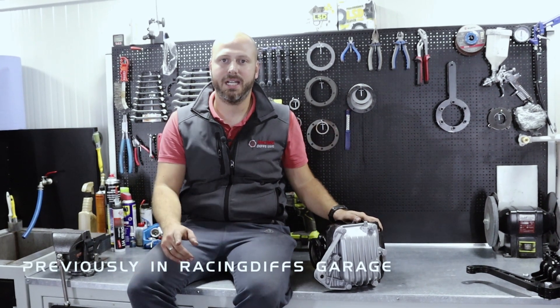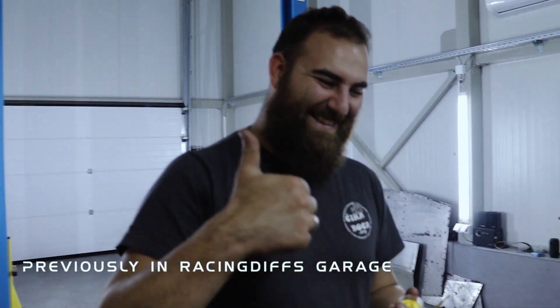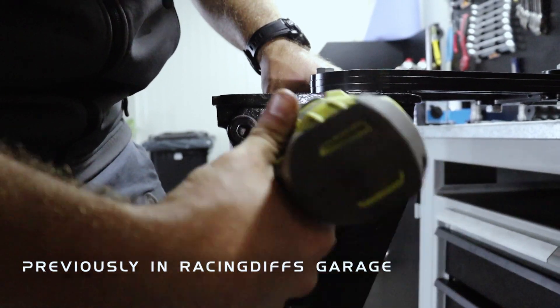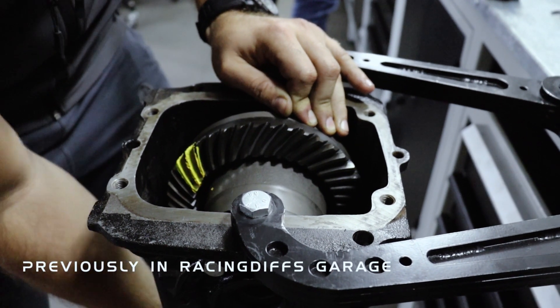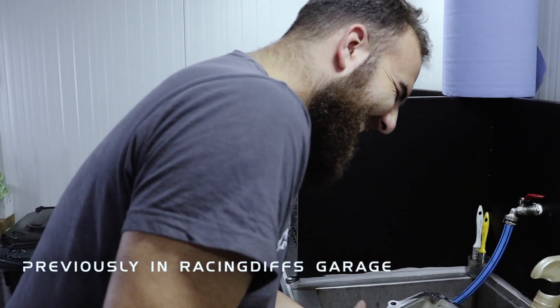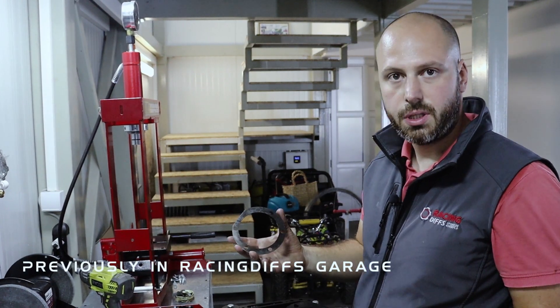Installing a 168mm LSD unit into an E21 LSD BMW. We're going to use 2 shims, graded at 1.45mm.